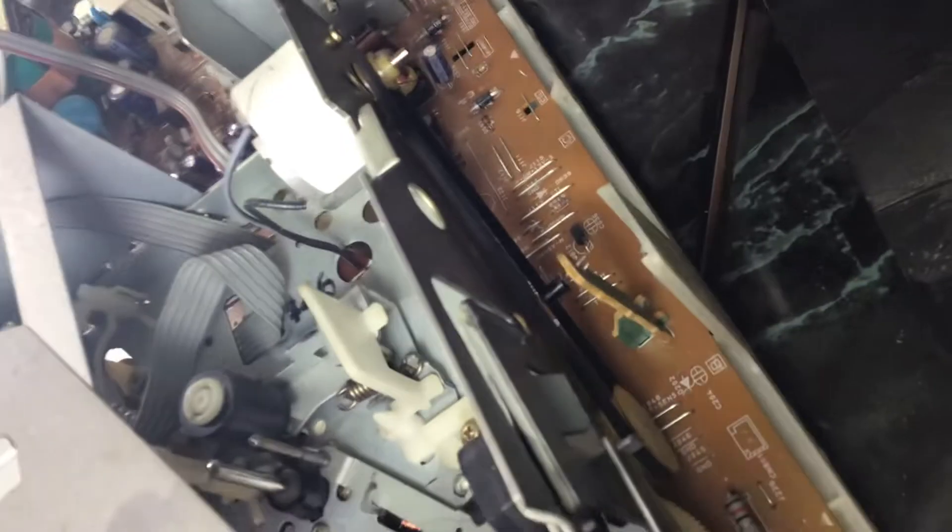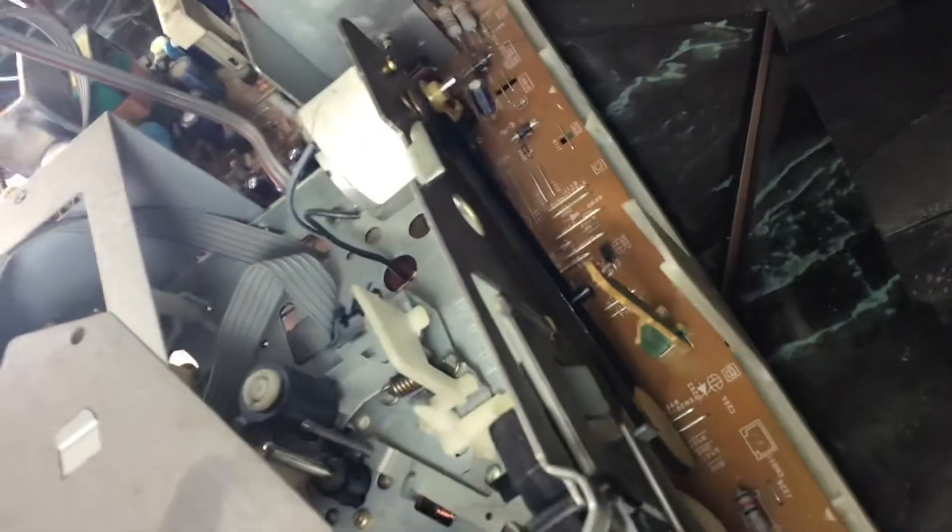I did clean one of the belts back there. I don't know if you can see that or not — I didn't take that apart to clean it. That's the only belt; this thing doesn't have very many belts on it.